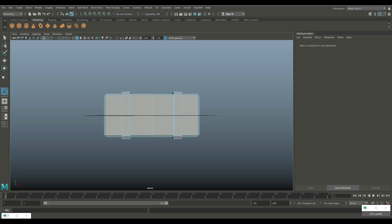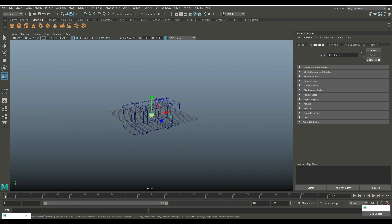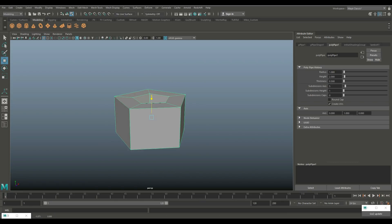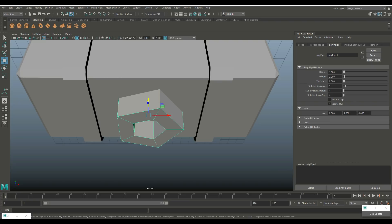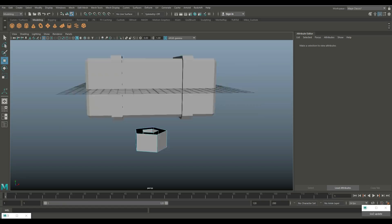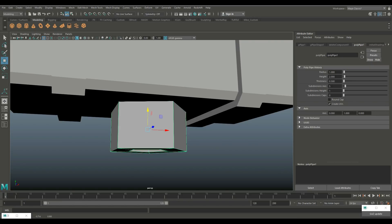Now we need to have the mount for the handle. For that, we're going to take another polygon pipe. I'll hit 4 for wireframe mode, R to scale this up, then 5 to go back. We're going to set this to 5 sides — that would look nice. We'll hit W to move that down, scale it down, and move it up into position. Make sure it's not cutting into the geo. We don't need those faces on top so I'll right click on face, drag select, then shift drag select, and delete. Then go to object mode and move that up into position.